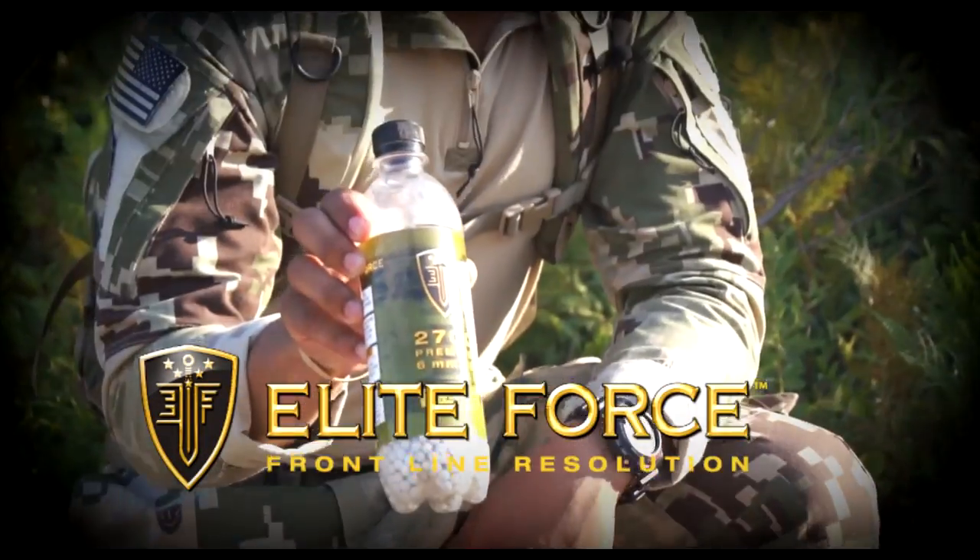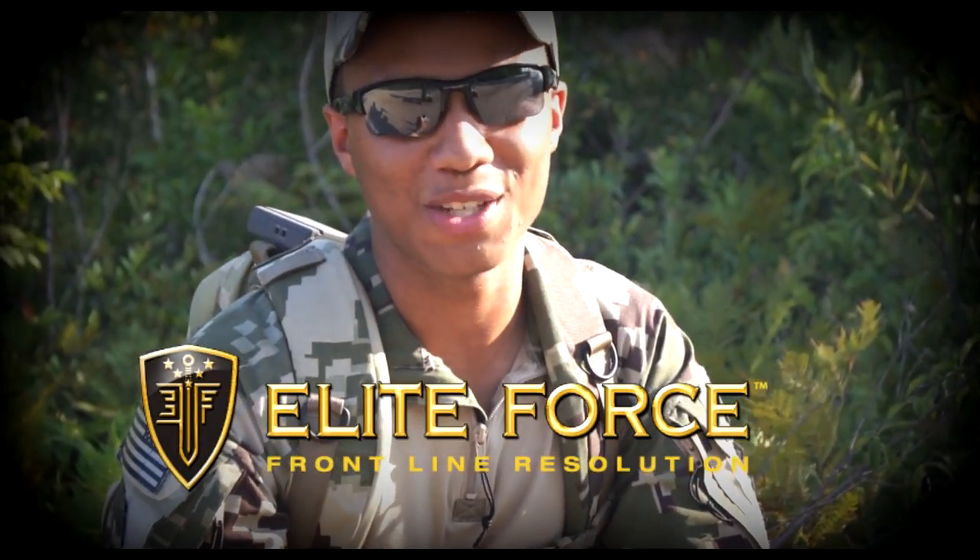I'm James C. Burns. I play Sergeant Frank Woods in Call of Duty: Black Ops 1 and 2. It's time for you to subscribe to Spartan117GW, baby. Elite Force BBs — that's what's in my mag. Thanks for watching.